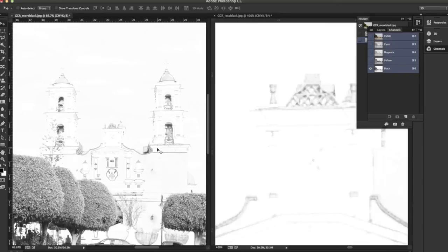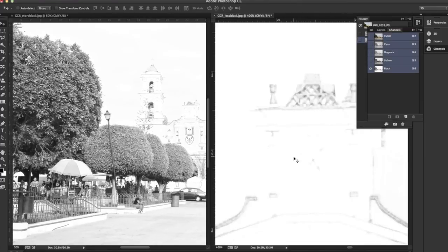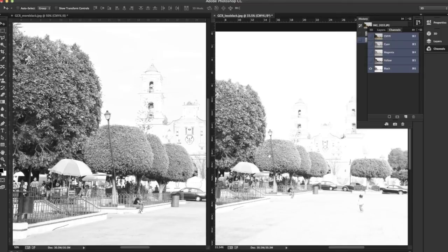Well guys, that is how to apply a GCR profile to any image. Remember: if your image is in RGB mode, all you have to do is change your profile then convert to CMYK. If your image is CMYK, you have to convert it to RGB first, apply your profile, then convert it back to CMYK. That's it for today, have a nice day.